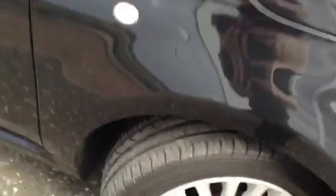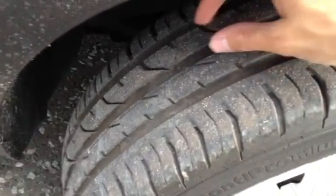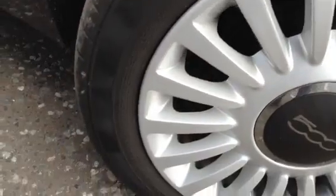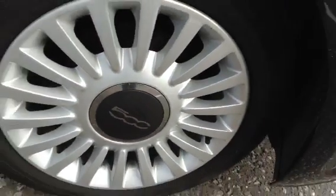Starting with the offside front tyre, tread-wise there's plenty of tread — a good 6mm there. Looking at the front alloy, it's in very nice condition with no signs of any curbing at all. It's all in good order there.